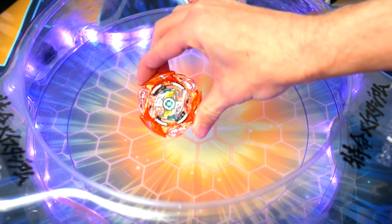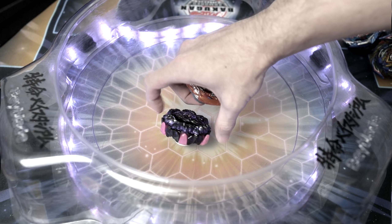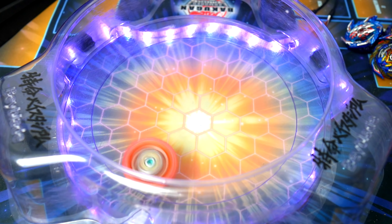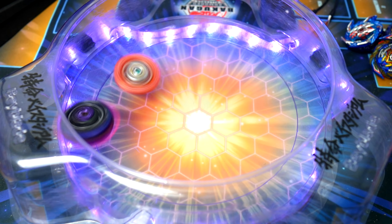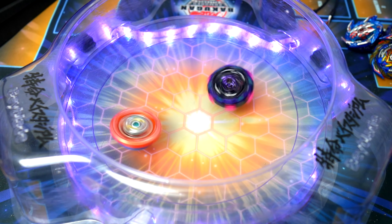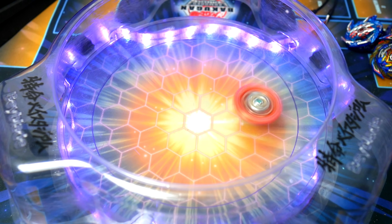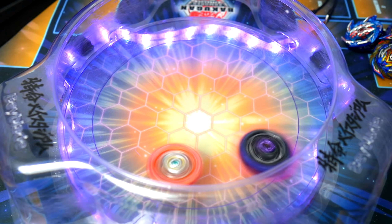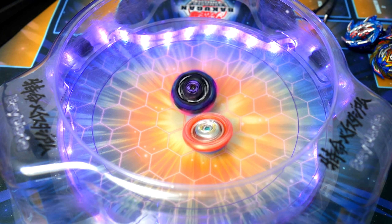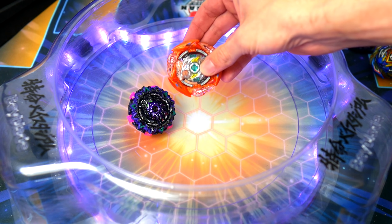This is the ultimate test — we're putting it up against Glide. If it can't beat Glide, you know there's a problem. Taking on Glide, and already the rubber is causing issues. It got out-stamina'd. Super aggressive, hitting the walls, and the rubber once again causes problems. It couldn't beat Glide and it didn't get it close to bursting either.